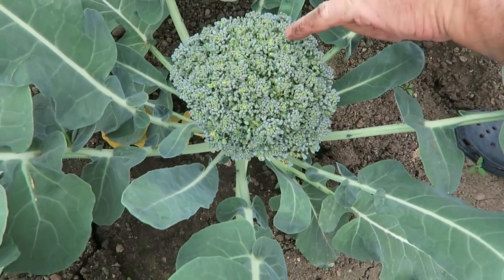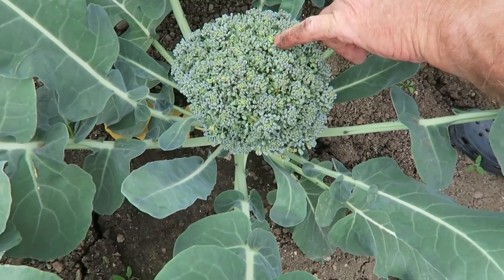Hello everyone, welcome to another week in our beautiful sunny garden. It really is nice today. We're going to start this week by harvesting the calabrese. It's beginning to show a little bit of yellow on the tops — that's the flowers coming — so we need to get it cut, get it blanched and get it frozen.